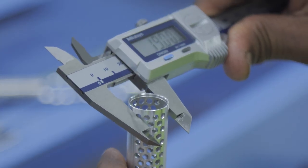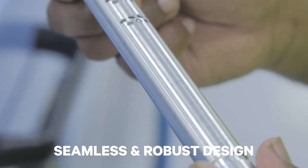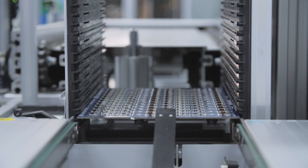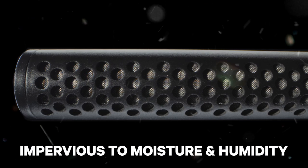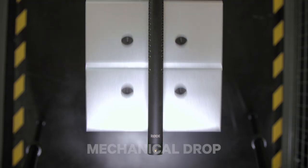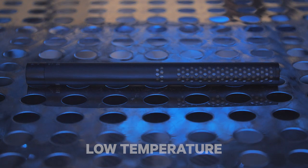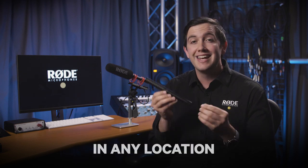Along with being extremely short and lightweight, it's also incredibly tough. Thanks to a new method of design and assembly, the NTG5 has no seams in the microphone body at all and is made of super robust materials. This focus on robust materials also extends to the internal design of the NTG5. The RF bias electronics for the capsule and the conformal coating over the PCB means that the microphone is basically impervious to the moisture and humidity that you would encounter even in the most difficult shooting scenarios.